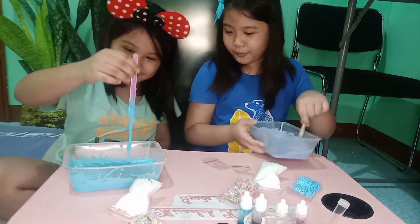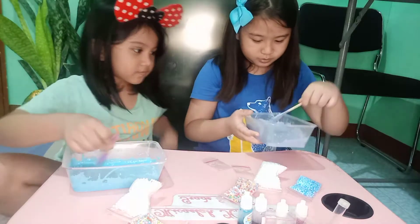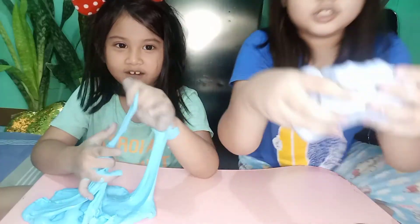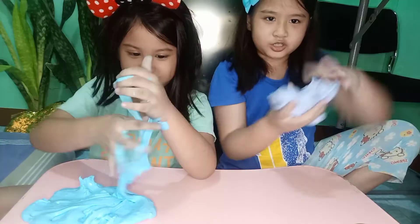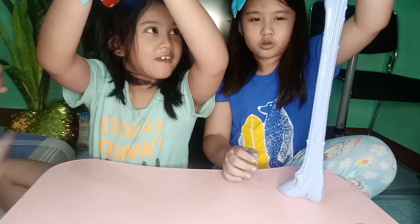Hey, look. Okay. Whoa! Mine is not working. Mine is so cool. Look at this. This is what happened to our slime. Mine is sticking on me. Mine is stretchier.